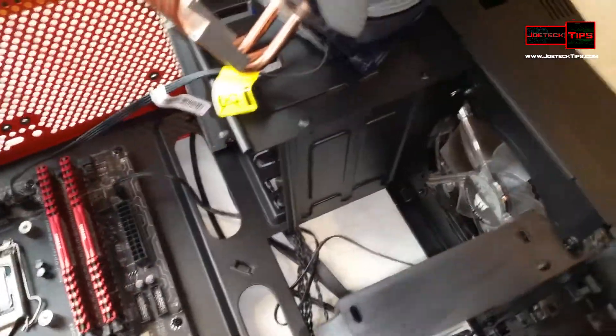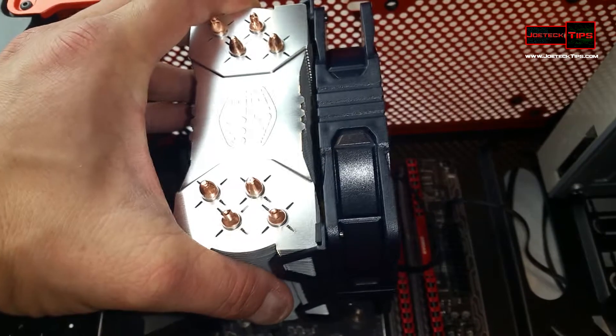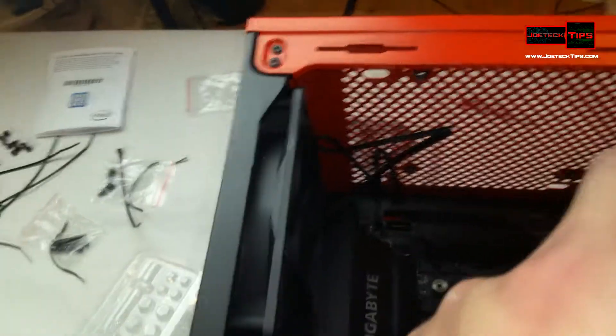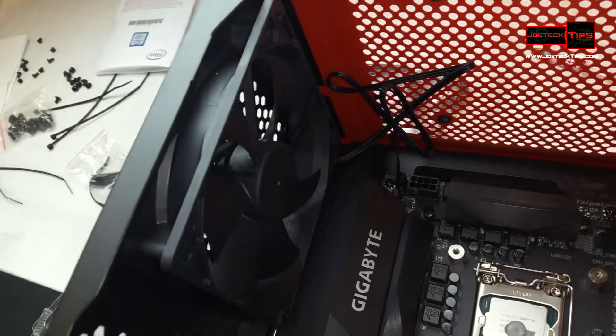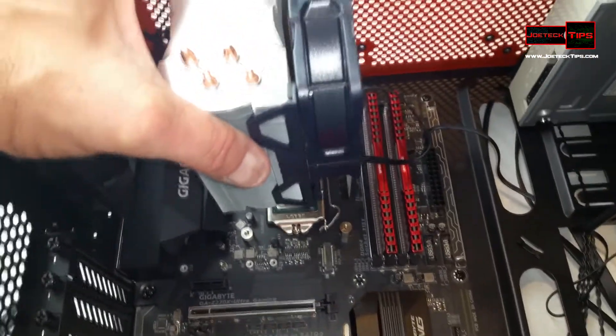I've already plugged this fan in. What we're going to do is face this fan and heat sink going out the back, because there's another fan here that will exhaust that heat. You don't want to put it in this direction — well, I guess you could — but I prefer putting it in this direction so it goes right out the back of the computer. Makes it nice and simple.